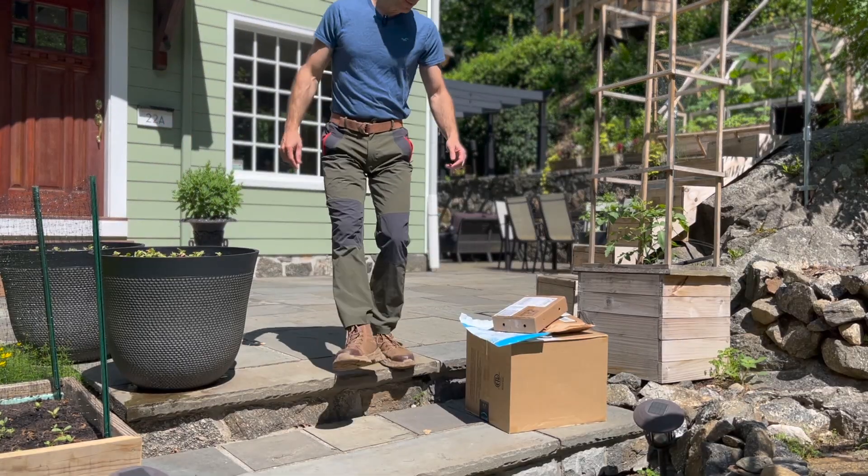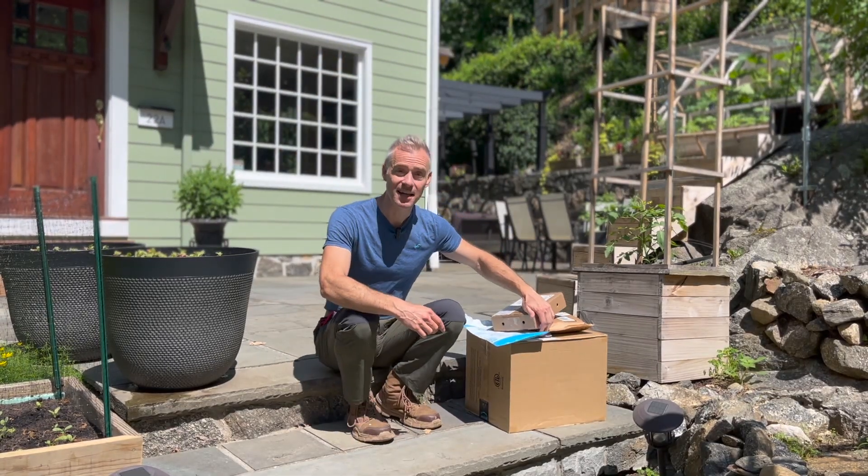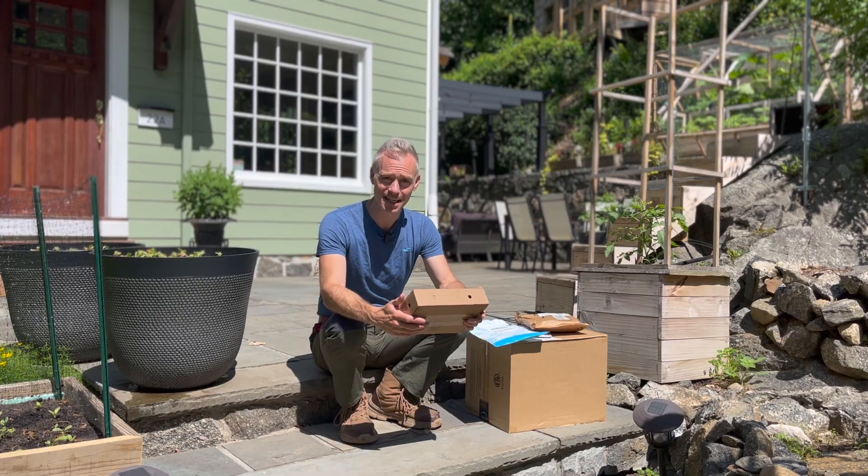The mailman just came by and dropped off the ladybugs and the praying mantises. I'm going to get them out of the heat and get them to work.